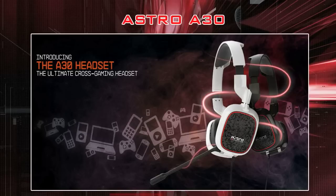Astro also offers the Astro A30s, which are basically smaller versions of the A40s for about $30 less. They function the exact same way, but they're a bit more low-key and smaller, so you can wear them in public and use them with all your audio devices like iPods, computers, and PSPs.